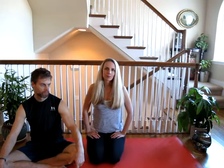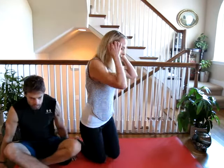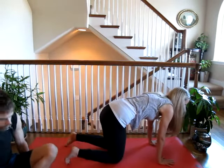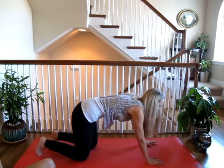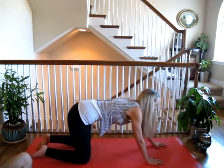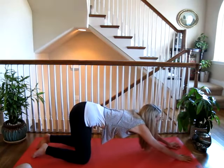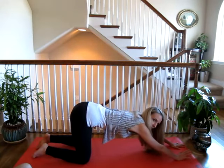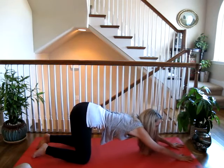So the first pose — puppy pose — is really great for stretching your shoulders and your upper back and spine, and it also is a good heart opener. So you're going to start out on all fours and then you want to slowly walk your hands forward, trying to keep your hips above your knees, and at any point if you feel pain you want to stop. Stretching is good, but pain means stop.